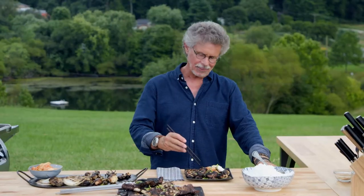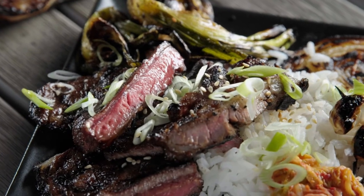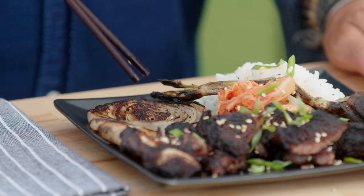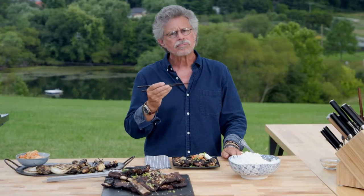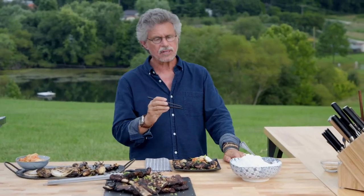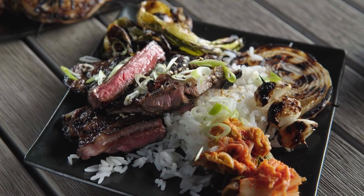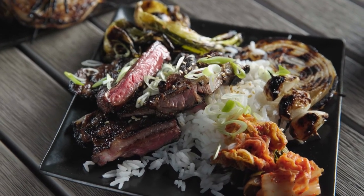All right, let's see how we did. The beef — mmm, oh man. That beef is crusty, succulent, sweet with sugar, nutty with sesame, salty with soy sauce, and surprisingly tender thanks to that butterflying and scoring technique. The onion is sweet and smoky. The green onion — I love those singed edges. Korean grilled short ribs: it's barbecue in a hurry.